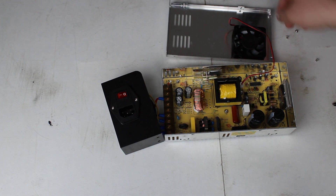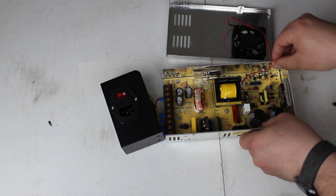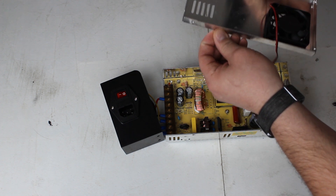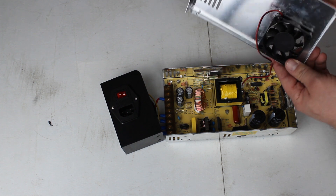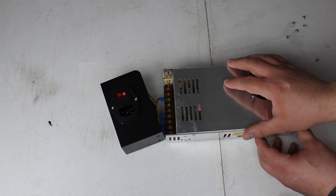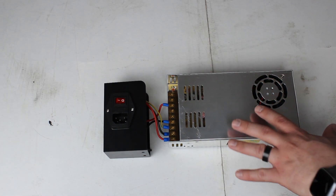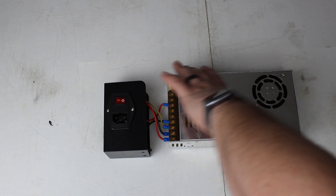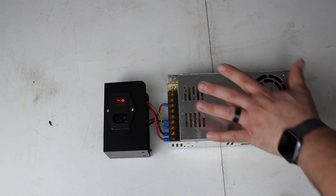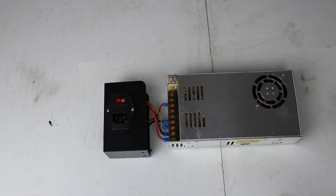Also make sure there's no plastic film anywhere around here — when TH3D checked a couple of units, they found plastic film still on. Make sure that's all pulled off. Then once that's ready, go ahead and put your cover back on and replace all six screws. Now our six screws are back in, the case is put back together, nice and tight. We're going to set the power supply off to the side and move to the printer.